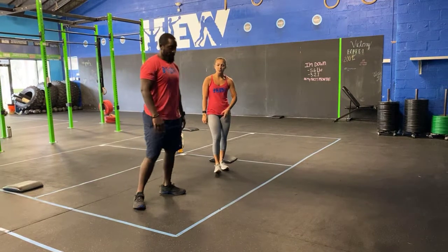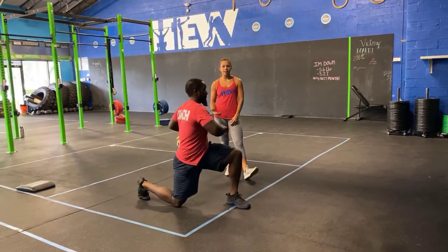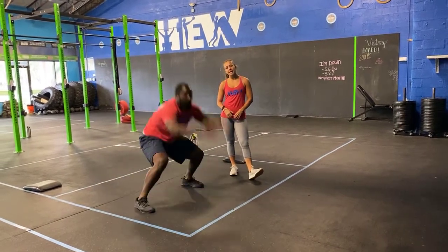Then you guys have lunges with a twist: step out at an angle, back knee kisses the ground, twist towards that leg, step back and alternate. Every leg counts. Your burpees: chest goes down to the ground, push yourself up, jump, and clap.